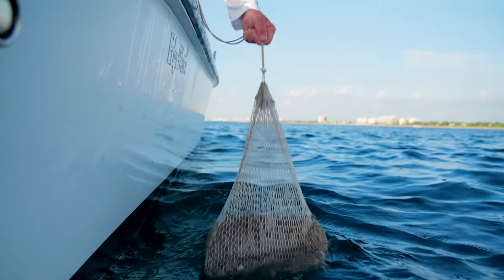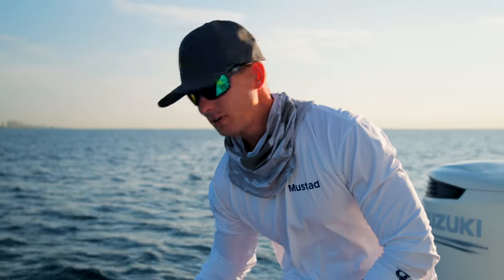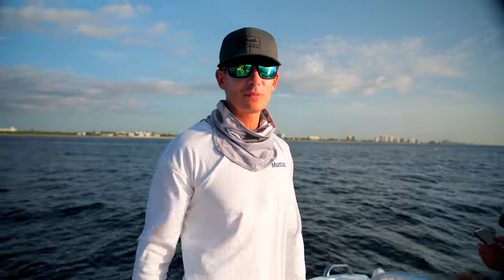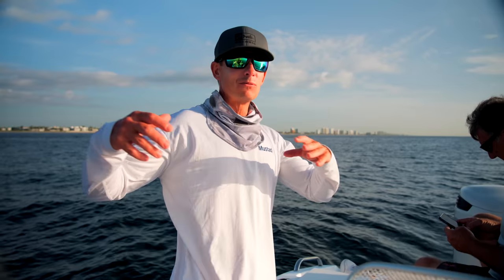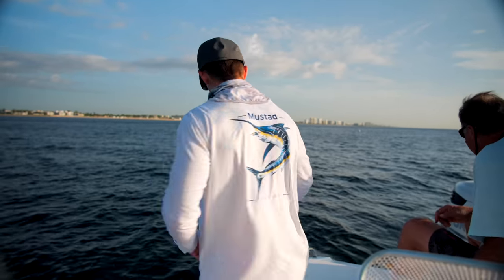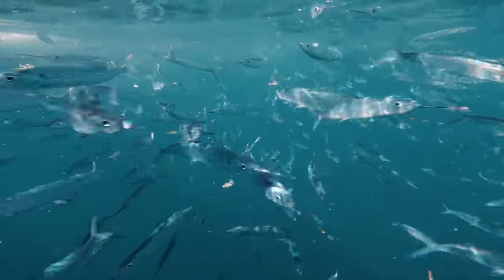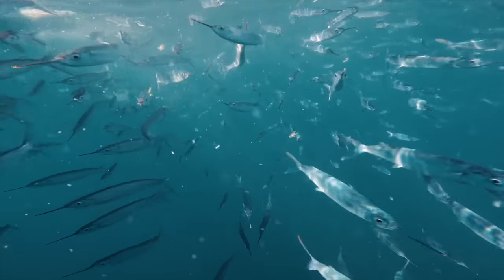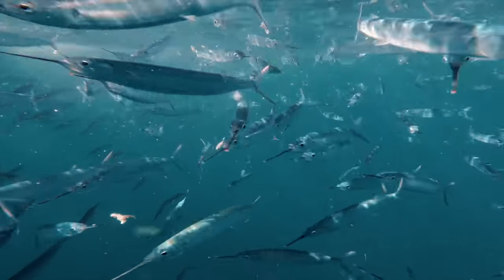We're going to try to catch ballyhoo, which is our primary bait of choice for mutton snapper. We've had the chum in the water for about five minutes. This guy wants to throw the net every time he gets a whiff of a ballyhoo, but when you throw the net, the ballyhoo spook and go back in the slick — then it takes another five minutes for them to get comfortable. I want them eating out of the chum bag before we net them.